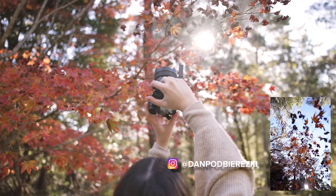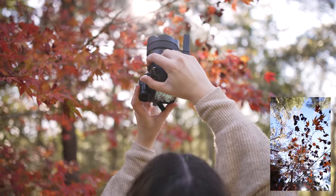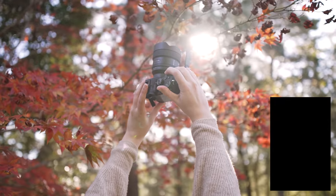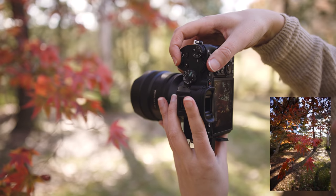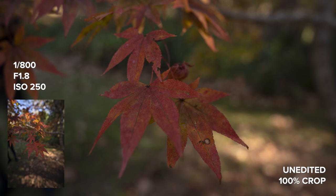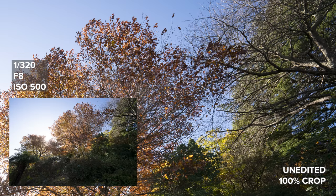I can't believe how much you can just see in the frame — it's so exaggerated, but it looks really cool. I really like the clarity in these detail photos when shooting wide open at f1.8; it's actually quite sharp. The color rendition is great as well — the colors look really vibrant and true to life.